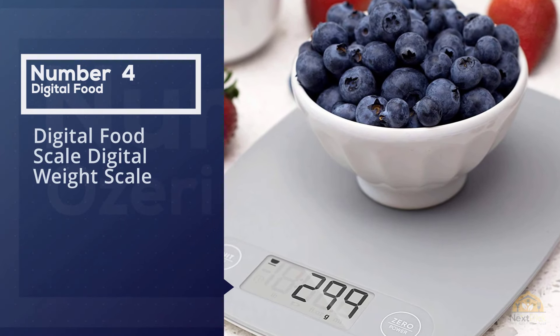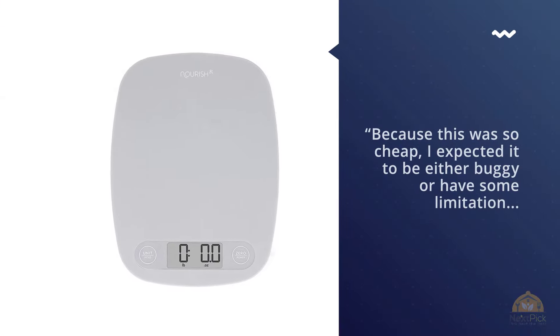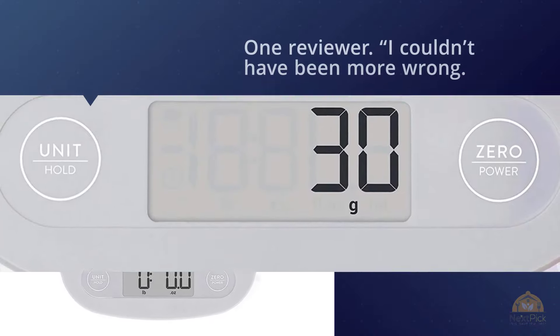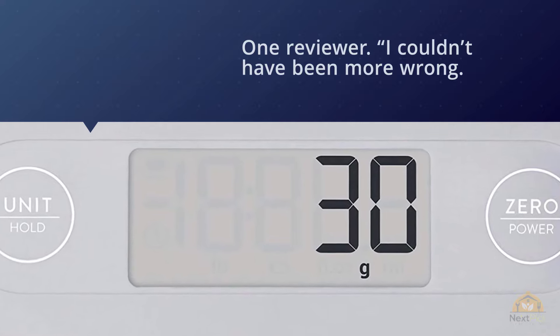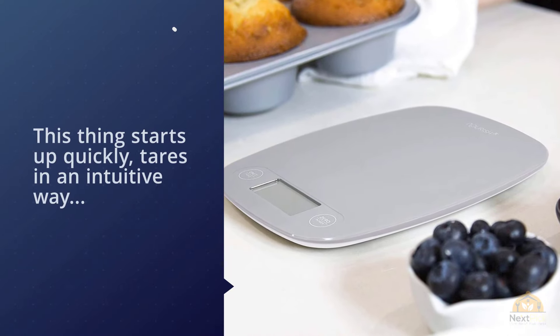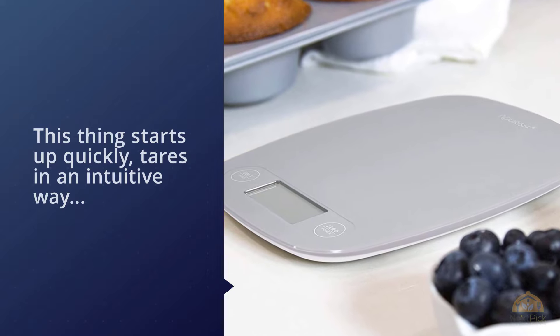Number four is a Digital Food Scale and Digital Weight Scale. Because it was so cheap, one reviewer expected it to be buggy or have some limitations — but they couldn't have been more wrong. This scale starts up quickly, tears in an intuitive way, easily switches between measuring units, and shuts off automatically — quickly but never too quickly. The day-to-day functionality is fantastic and it's a breeze to use every day, multiple times per day.